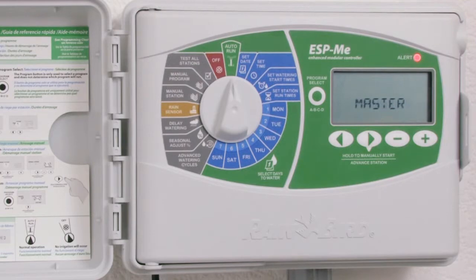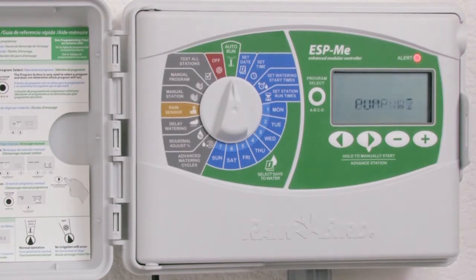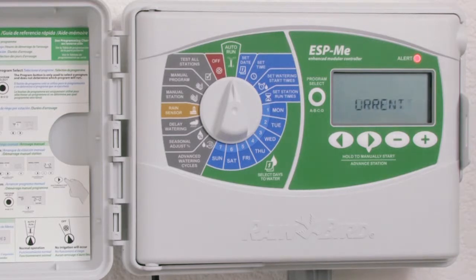We have a solidly illuminated alert LED. This means we have an electrical issue. Now we need to read what the message is going across our LCD. In this case: master valve, pump wire short or high current detected.